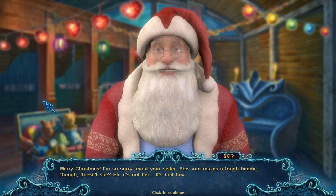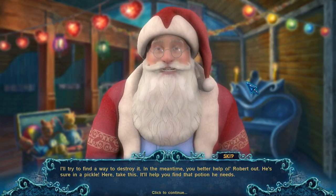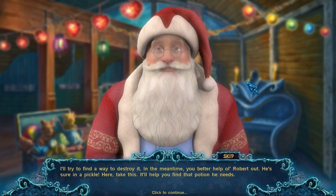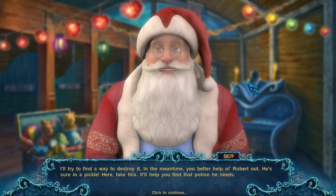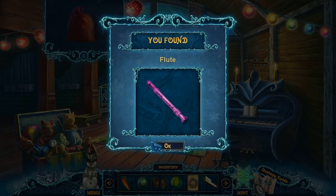It's not her — it's the box. Santa, why are you saying such mean gossip about my sister? I'll try to find a way to destroy it. In the meantime, you better help old Robert out — he's sure in a pickle. Here, take this. It'll help you find that potion he needs. Thank you, Santa.